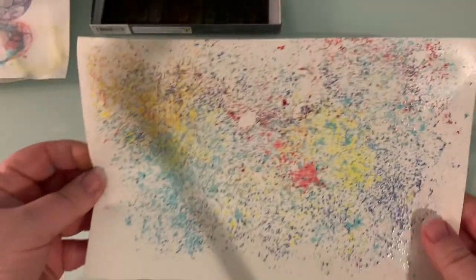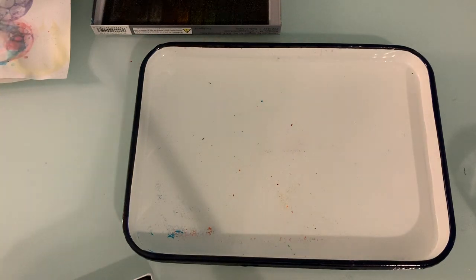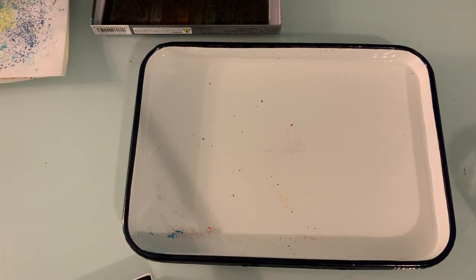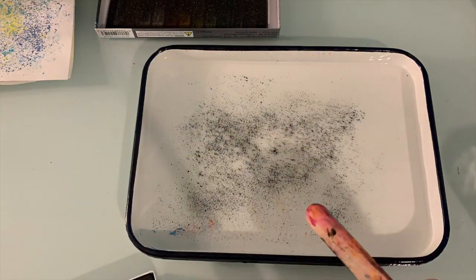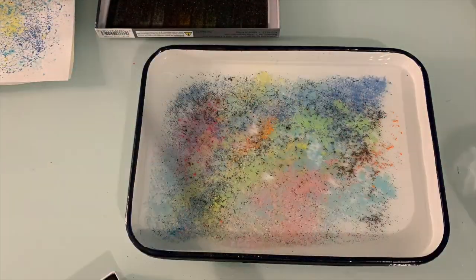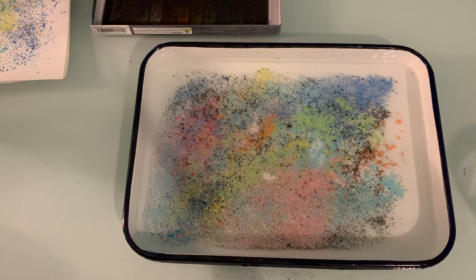You can see that pulling this really took a lot of the chalk off of the water. I'm going to set this aside to let it dry, and I can scrape some more chalk and make a new print. Okay, I'm ready to try my second print. This time I used all of the colors in my tray.